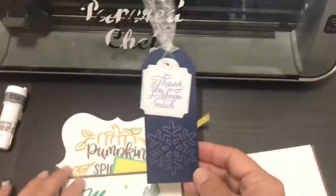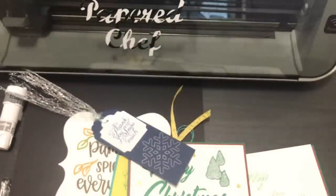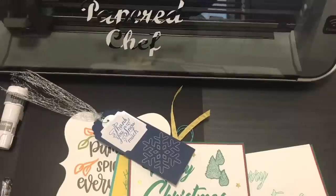I hope you enjoyed this tutorial on drawing with your Scan and Cut. I hope you have many ideas on how to use these different tools for your own projects and to customize colors. That's all for now — this is the Papered Chef.